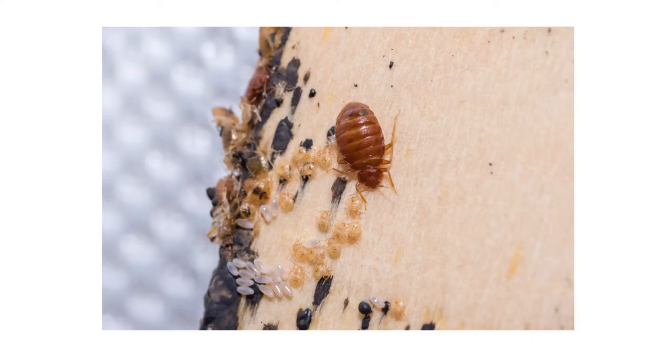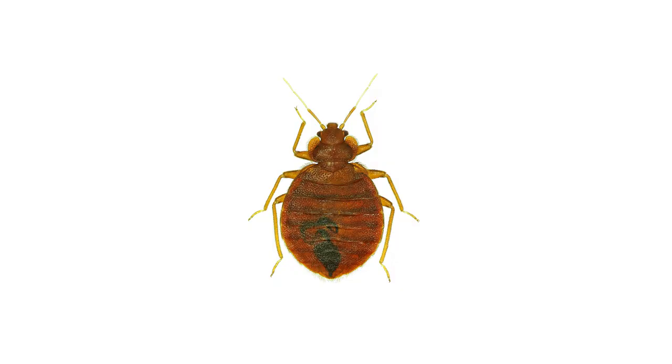Being proactive and spotting bed bug activity beforehand is essential to preventing a full-blown infestation. Improper inspection could lead to untreated bed bugs, which can lead to prolonged infestation. So in this video, we'll show you how to inspect your room for bed bugs and how to prepare the area for treatment.